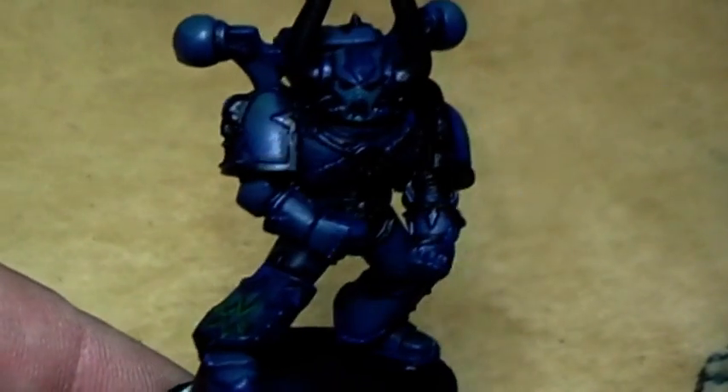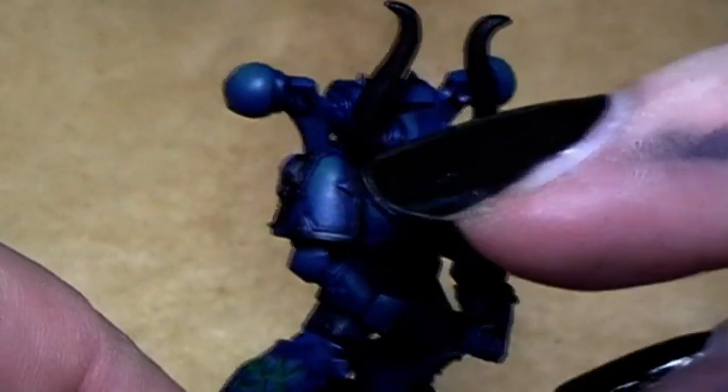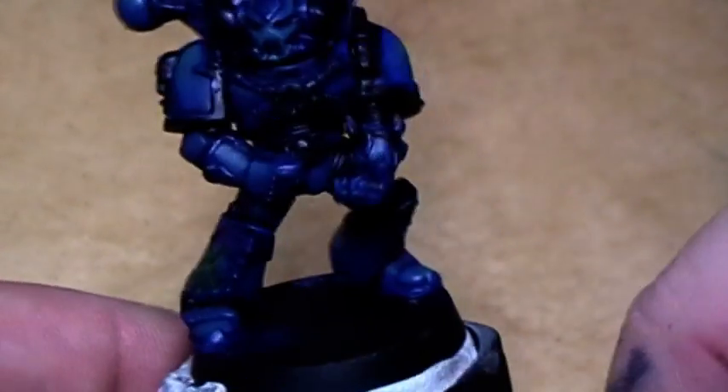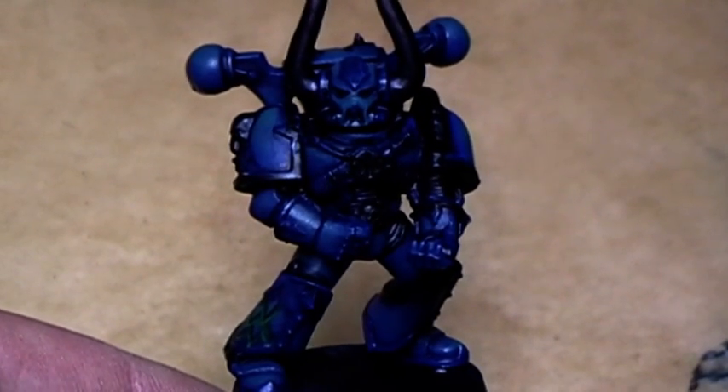The next thing to follow is painting all the armor parts that need to be silver — for example, the rivets around the shoulder pads or these pipes here. All that stuff. I will do this off camera.